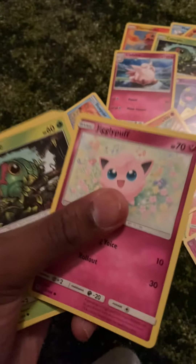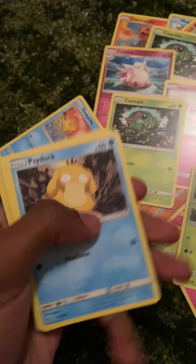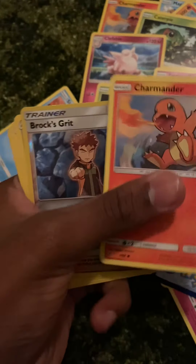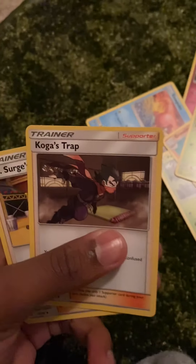I'm rushing because I've got a stream. Jigglypuff, Caterpie, Parasect, Psyduck, Charmander, Brock's Grit — Kangaskhan, I like Kangaskhan — energy, Jynx again, Koga, Lieutenant Surge — actually I don't know.